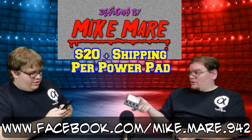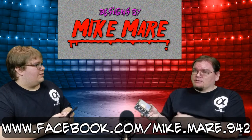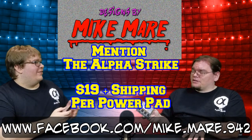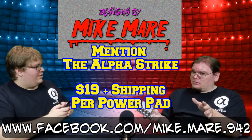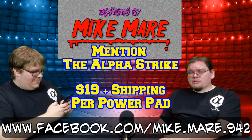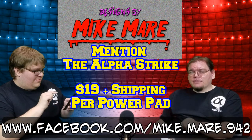I've got to get me one now. While you're texting, make sure you tell them the Alpha Strike sent you, because I've talked with him and arranged a special deal. He's willing to give any Alpha Strike fan that says 'the Alpha Strike sent me' a dollar off the order. So this will actually cost you $19 plus the cost of shipping, which really helps keep the cost down. You'll have it most likely right around a week's time, but he'll let you know how long it'll take.